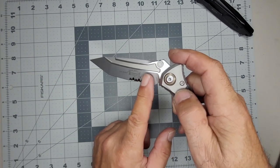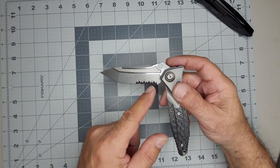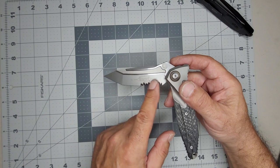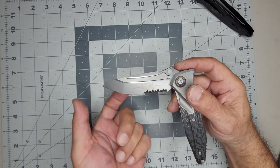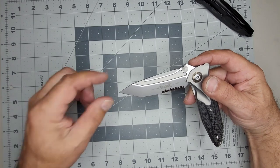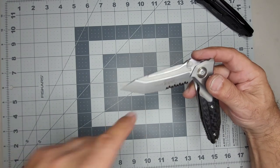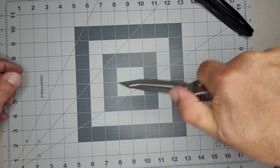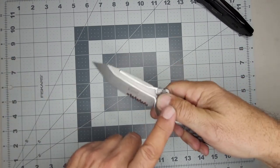I went with the serrated because serrations are so good at cutting rope, tires, or whatever you might need. It's a great edge for that. And if I want to cut a box, I have these points here. This is also a tanto blade, so you have two tips: this tip here for box cutting and this other point for getting into things. You can put your finger up on top to get a lot of pressure down over the serration.